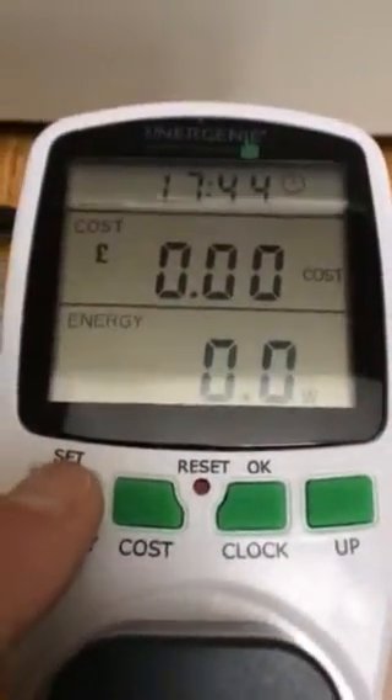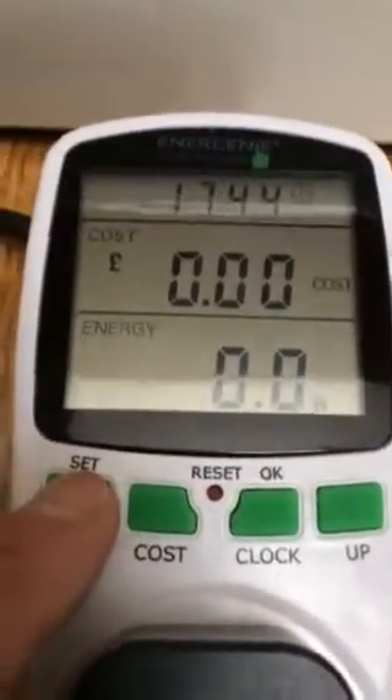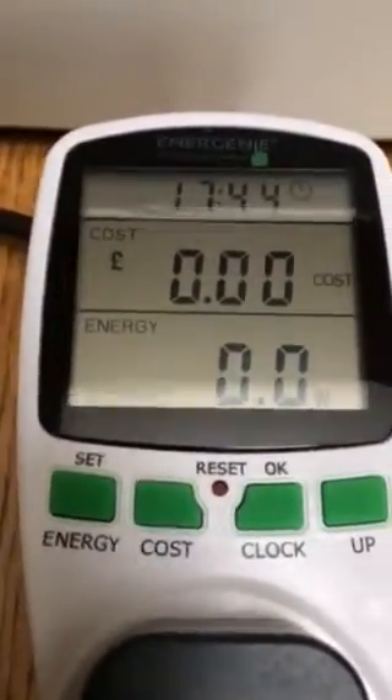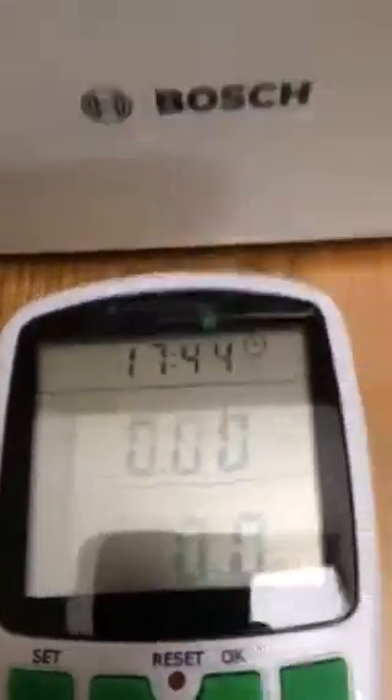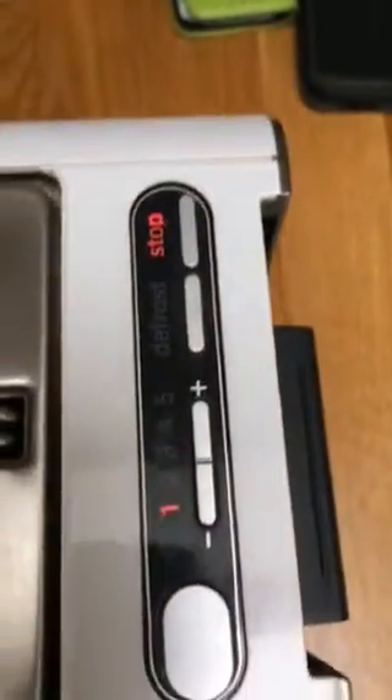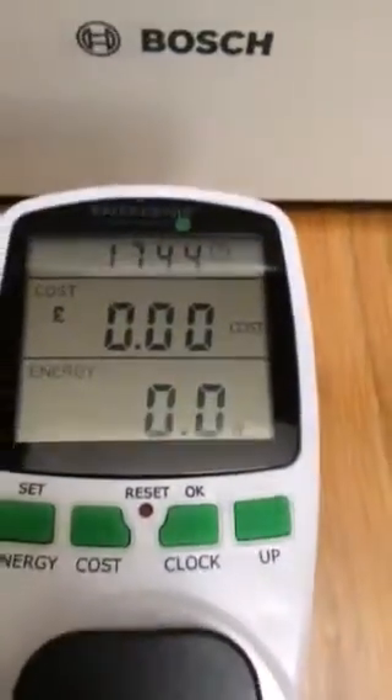You can see it's drawing zero power at the moment, so I'm just going to connect and switch on the load, which is a toaster. This toaster, which I've just set up and switched on, draws about three and a half amps.